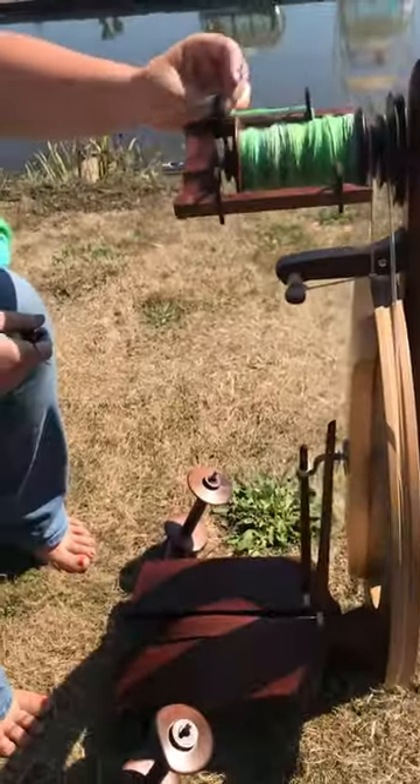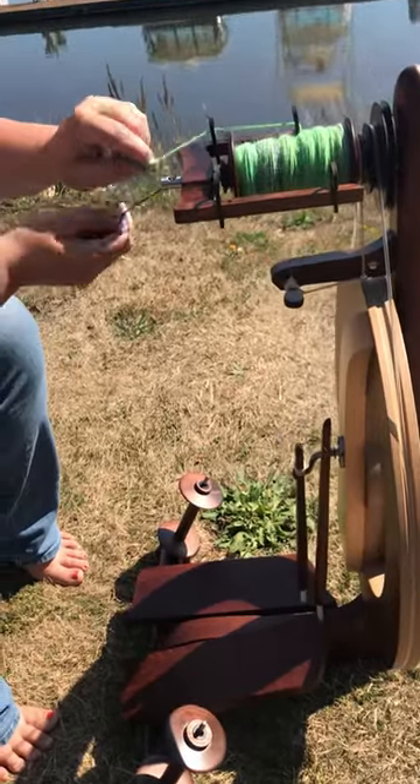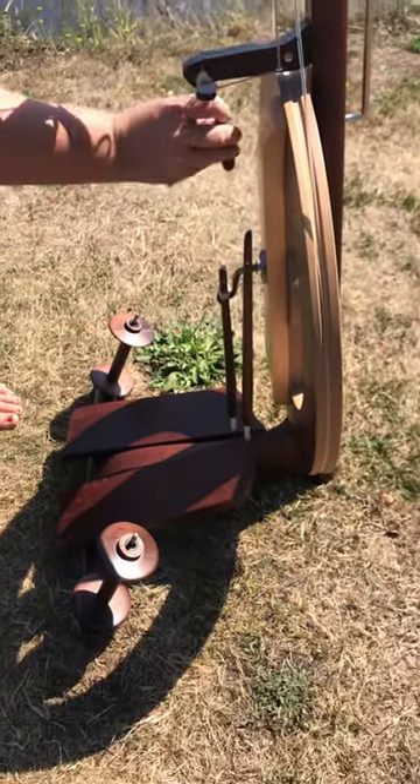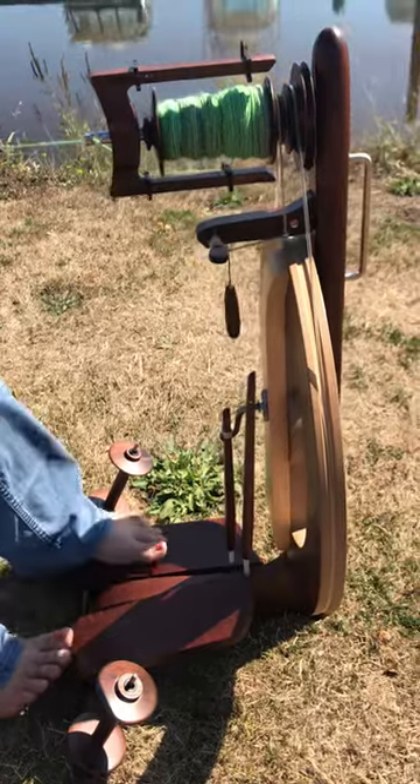It has a great carrying handle, and it's a really nice wheel to use. Danielle's getting it started here. It does come with a threading hook. It comes with an onboard Lazy Kate, so you don't have to worry about that, and it is a Scotch tension wheel.